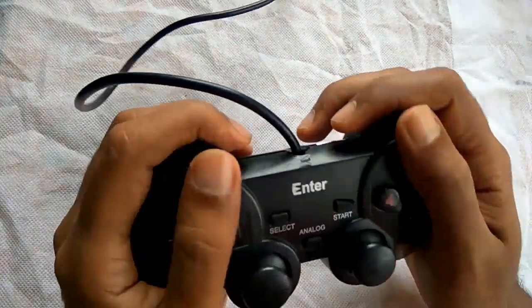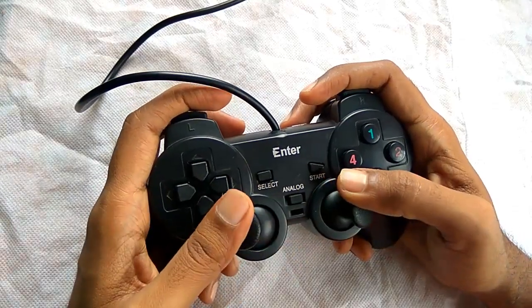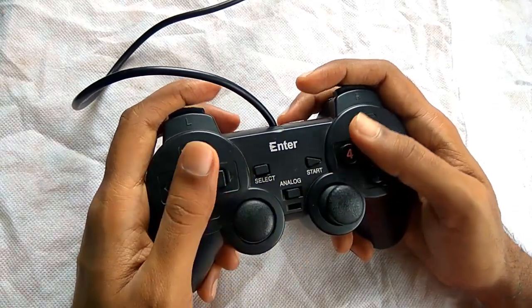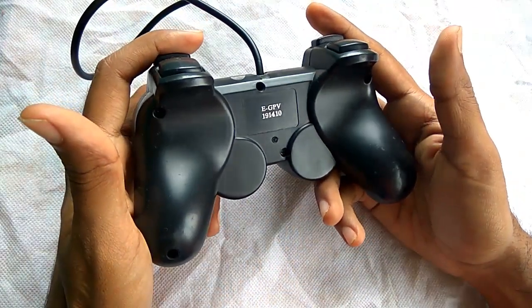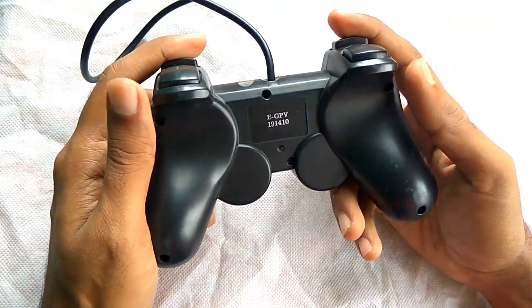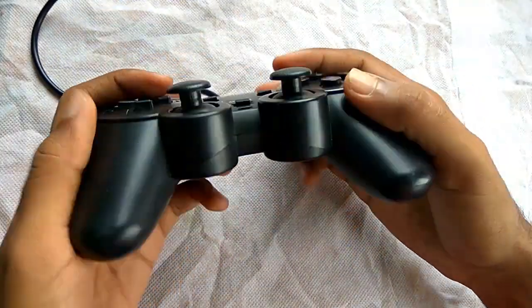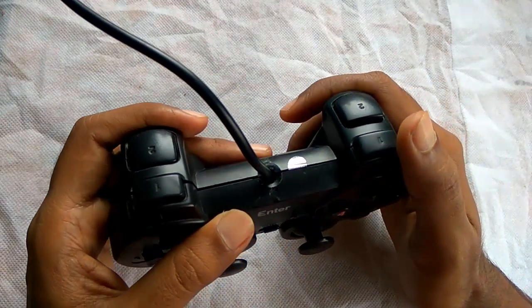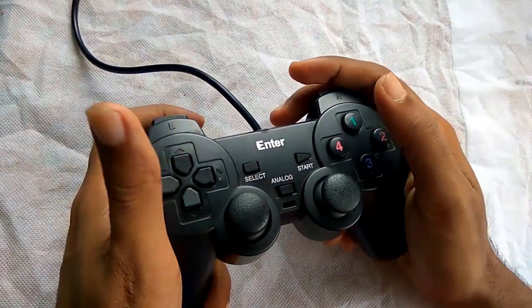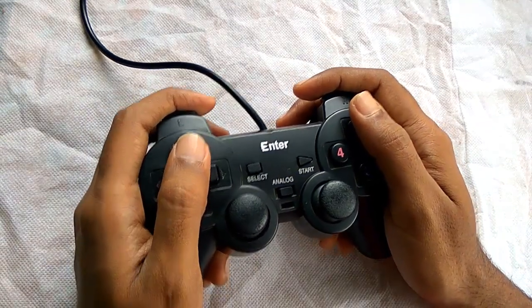It's mentioned on the user manual that it supports vibration, but the driver CD which I have got with this gamepad is for Windows 98, and that's not compatible for Windows 8 or Windows 10. That is quite strange because nowadays the latest operating systems have arrived, so they should provide the latest driver with this gamepad. Till now I have not found any compatible driver, so I cannot tell exactly whether this gamepad supports vibration or not.